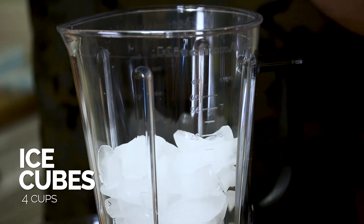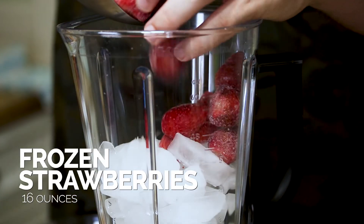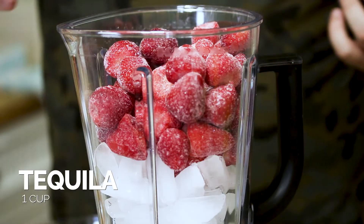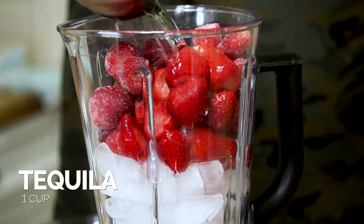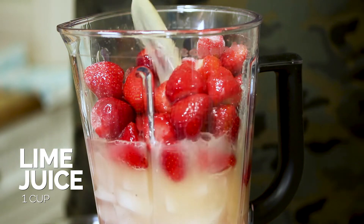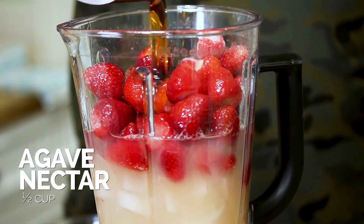So the first thing that we need — well, strawberries. So we're gonna add our strawberries in, along with some ice. Of course you need tequila, some triple sec, some lime juice, and agave nectar.